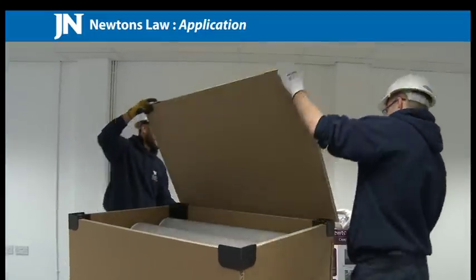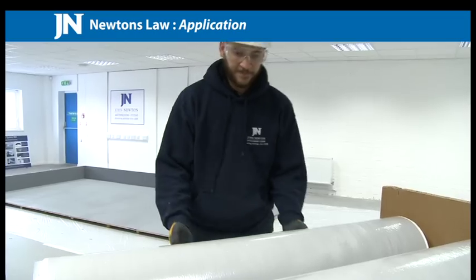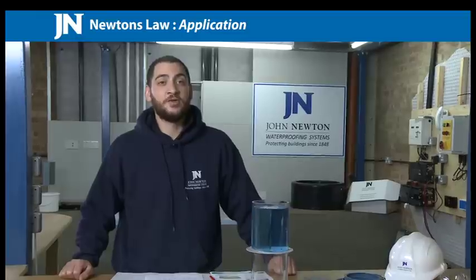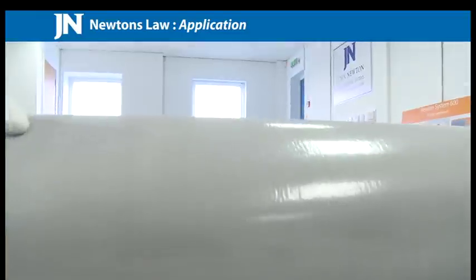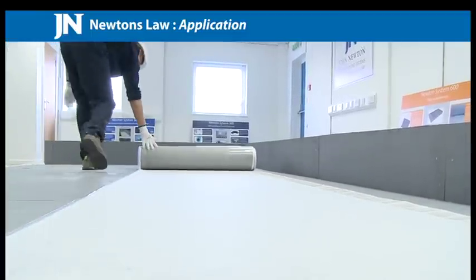Newton 403 Hydrobond is an externally applied waterproof membrane, specifically designed for the below ground application of vertical and horizontal foundation surfaces. Applications include secant and contiguous piling, skin walls, metal sheet piling, and shock creep and stabilized earth retention walls.